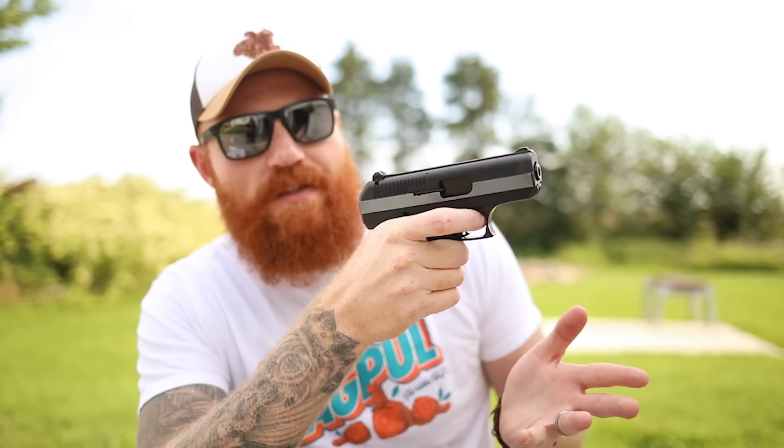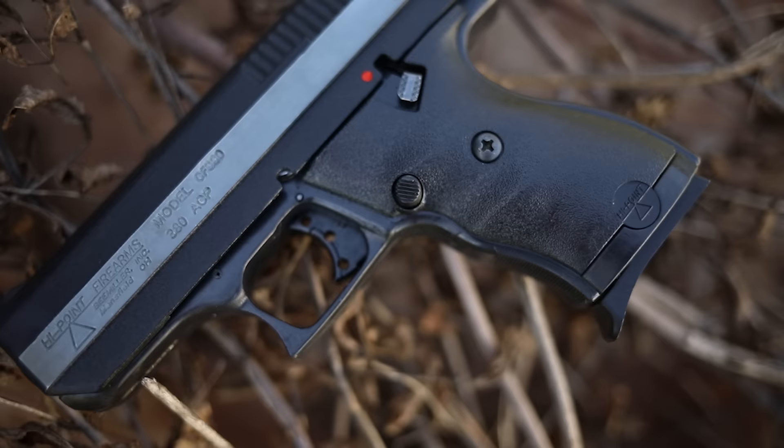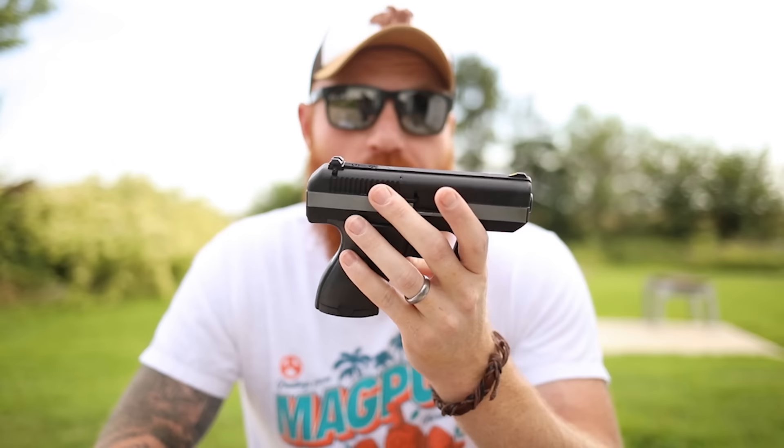It has a pretty terrible trigger and a blowback action, which is why it's very cheap. It has a very heavy slide, making the size-to-weight ratio not ideal. On the seven-round .380, it's about the size of a Glock 19 and you get about the same capacity and barrel length as a Ruger Max. But it is $80, which is very very cheap.